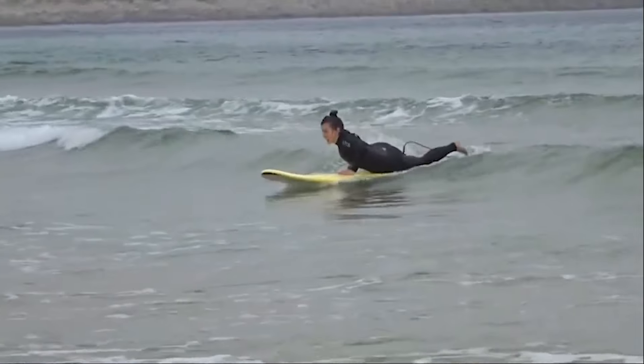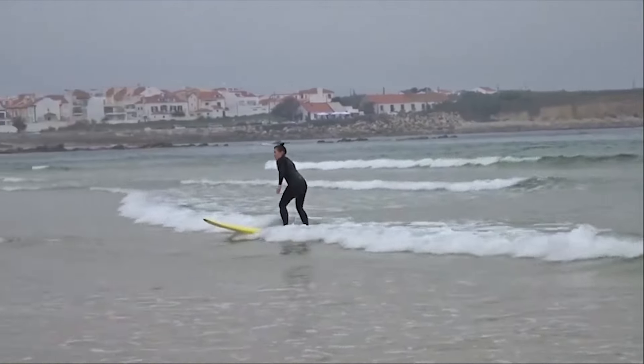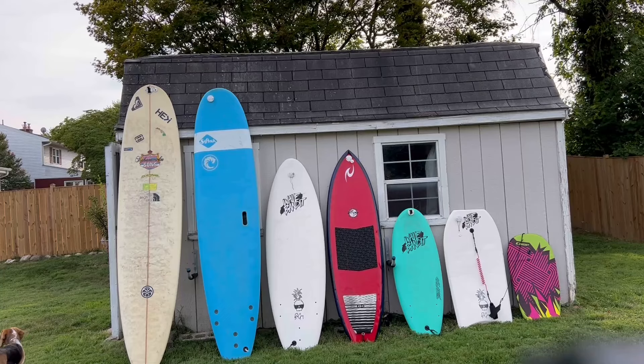These video clips were filmed in the winter so I will be going over everything I do following a winter surf session. I do live in a house so my routine is a little different than someone who lives in an apartment or dorm.